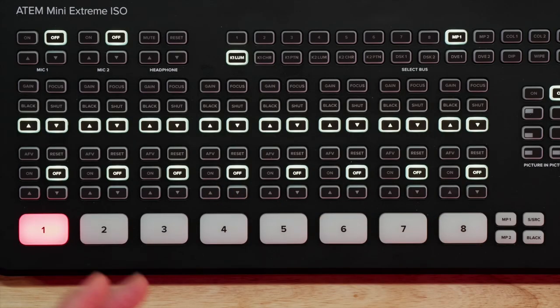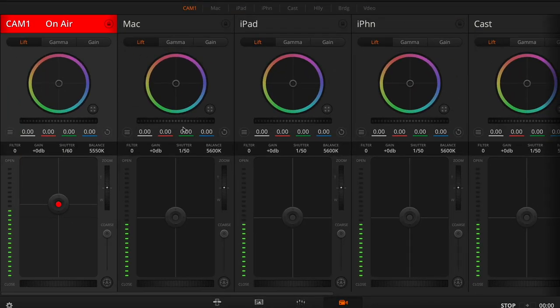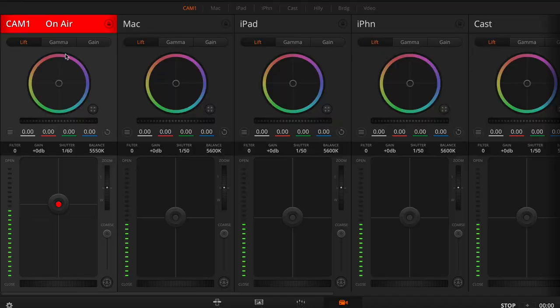This is a Blackmagic Pocket Cinema Camera 6K and it's currently connected to an ATEM Mini Extreme ISO. We're going to start with the software to show how you can control the camera, because this works on all the ATEM Mini models. From the ATEM software control, go to the camera tab where you'll see access to all of the cameras connected. While it may appear that you can control any camera from here, you can't. These controls only do anything if you have the Blackmagic Pocket Cinema Camera connected. Let's start with a tour of the interface.